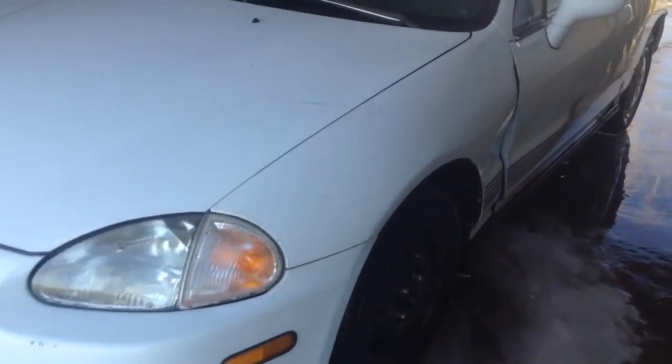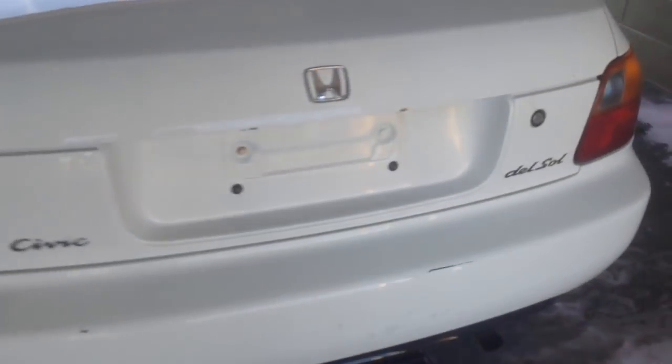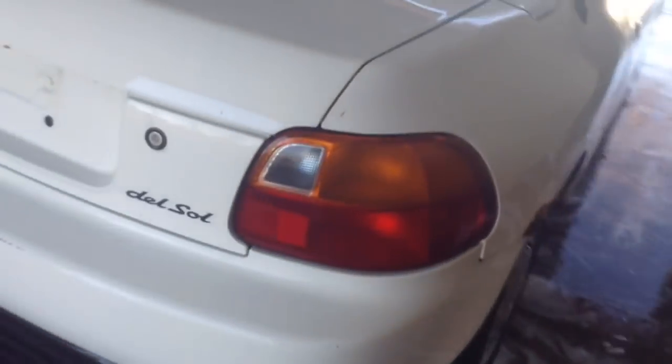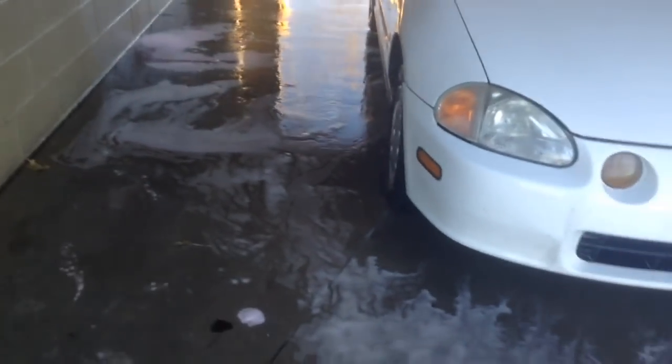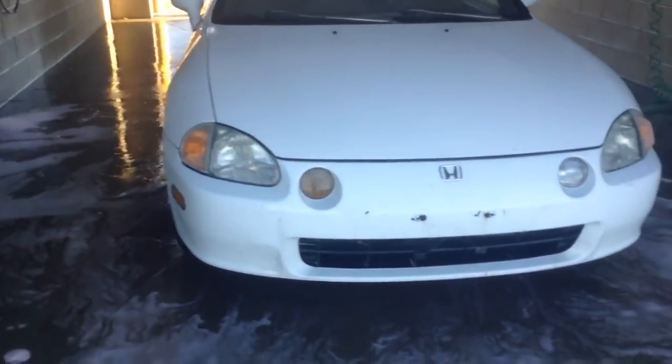It's a 1994 Honda Del Sol — 1.5-liter, 5-speed manual transmission. Yeah, it doesn't look good. You've got the rust — there's some rust on there, you know, I expected that. We're well known for having rust on cars. She doesn't look that pretty, but once I'm done with her, she will.